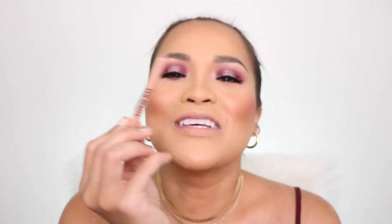For my lips, I'm going to use KKW Beauty Nude No. 1 Lip Liner. I do overline my lips — on my Instagram pictures you can tell. I have what looks like big lips, but I don't really have big lips — it's all makeup and lip liner. Look at the difference!